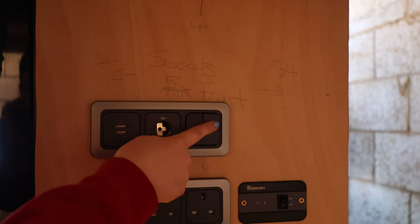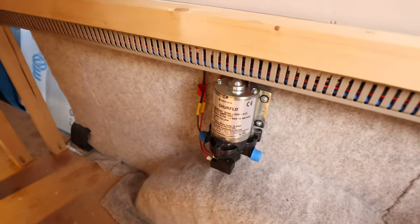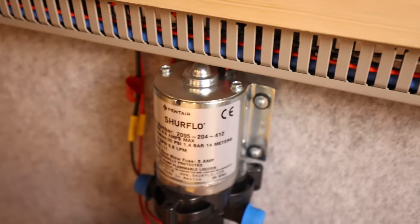And then some switches for that. We're not supposed to use that switch yet because we don't want to burn out the motor, but that's fine. Look, we know it works. Yeah!